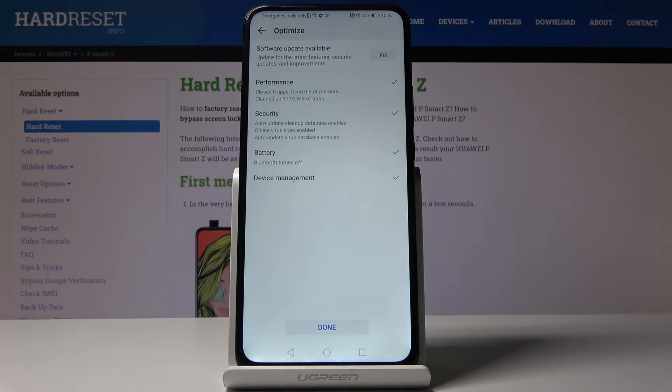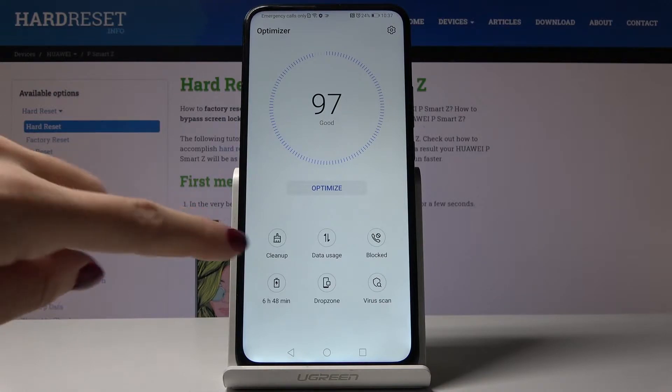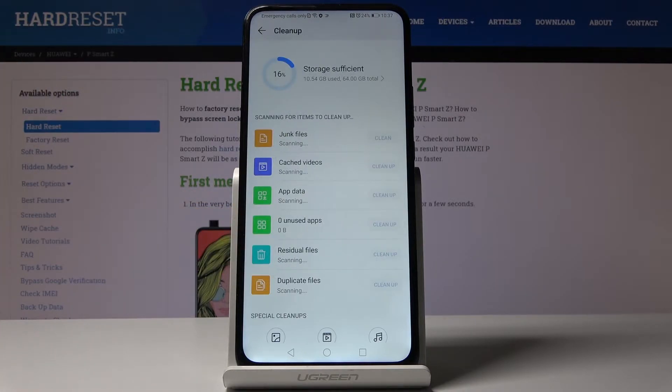Here it is. Click on done and that's it. Now we can clean up some space. Just click on clean up and within a couple of seconds, once your device is scanned, you will be able to delete some junk files and unnecessary updater files.